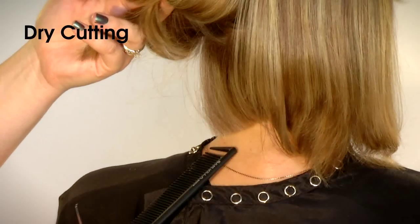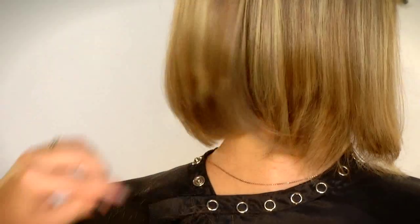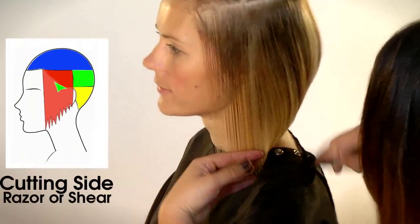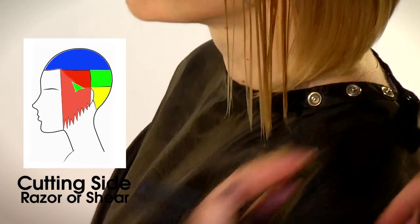Use the bottom of the nape as a guide and define the back by using a similar technique as the nape. Use a razor and lightly stroke at a diagonal connecting from the length in the back section.